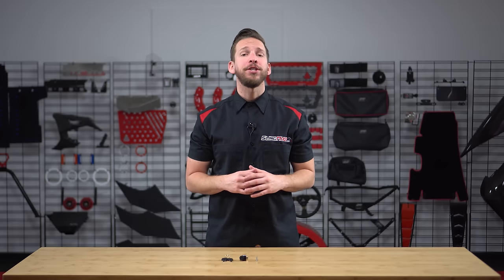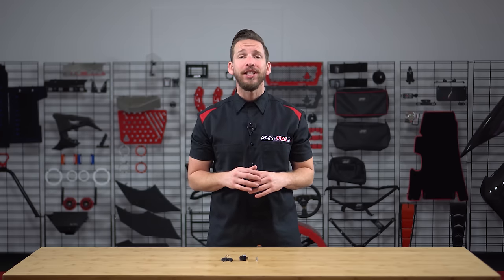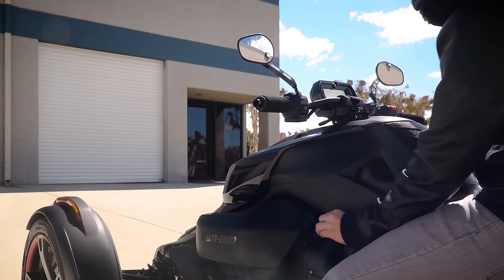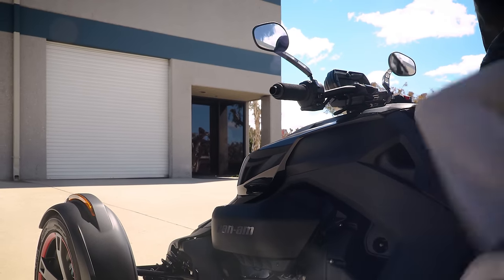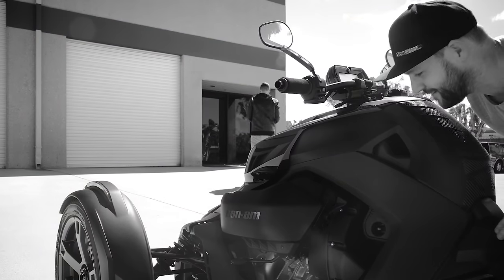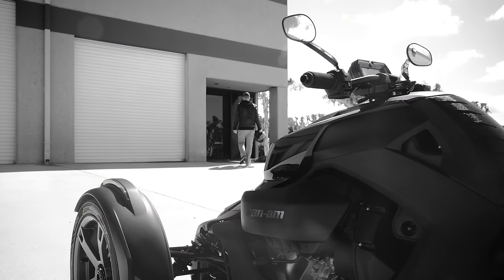After doing a little bit of research, it turns out that the Ryker sold internationally received the parking brake lock, but for whatever reason, the US models didn't. This leaves US Ryker owners with a bit of a dilemma. Right now, anybody walking by can simply flip your parking brake off, sending your beloved Ryker barreling down the road.